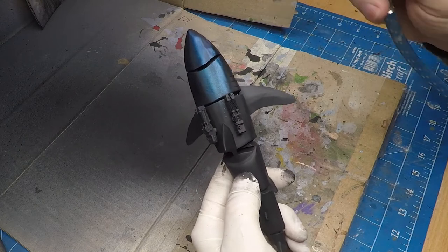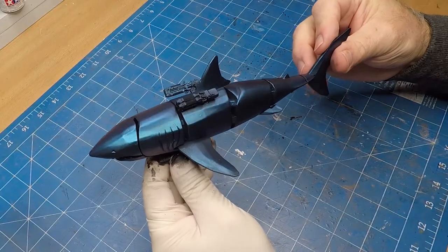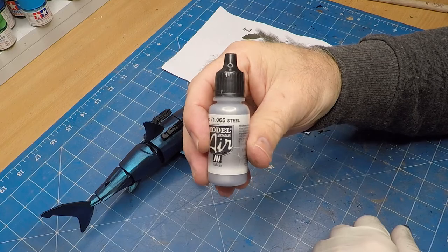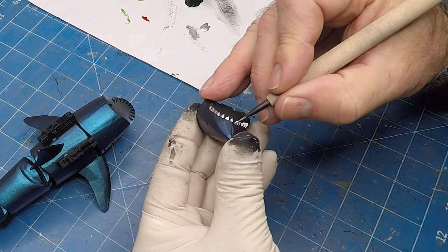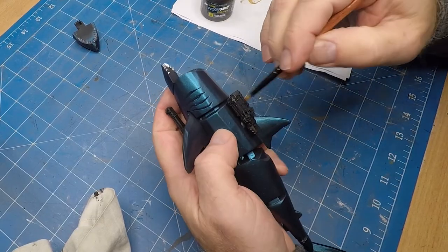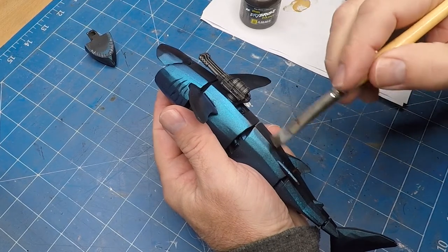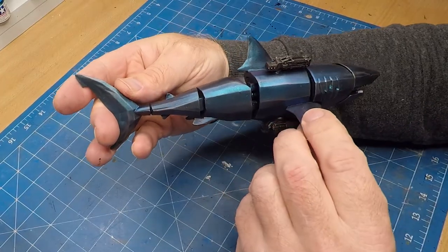The chameleon paint comes from Green Stuff World and it does have to have a black undercoat. This particular one is called Daft Blue and it goes from blue to purple. Then painting in the lasers, steel for the teeth, and gunmetal for the actual flamethrower and lasers. I ended up using the gunmetal for the sides of the shark as well, just to give it a bit of a highlight — I'm glad I did that because it looks really good.